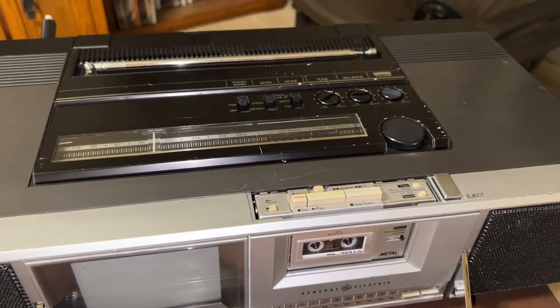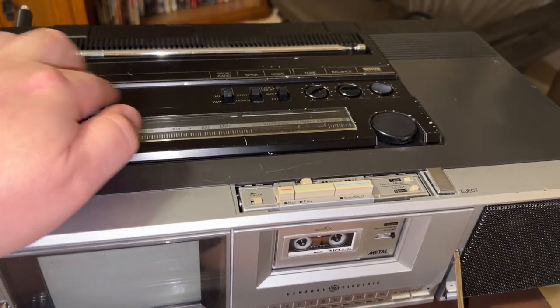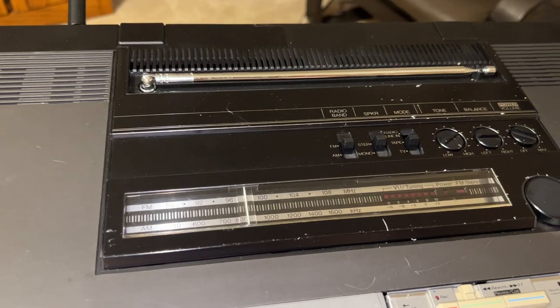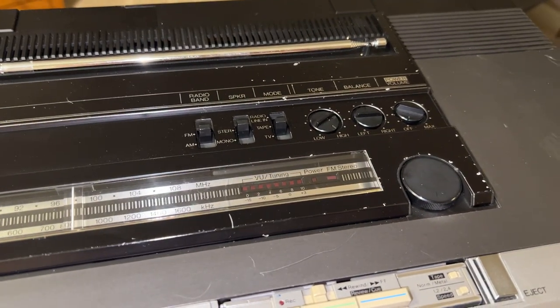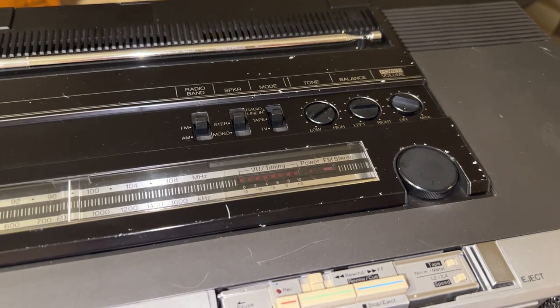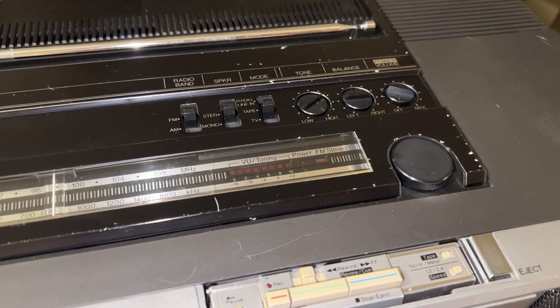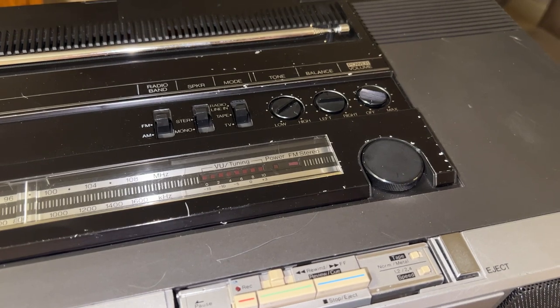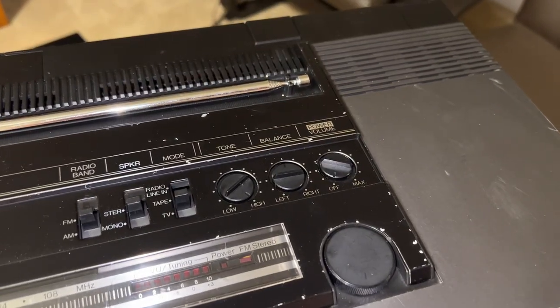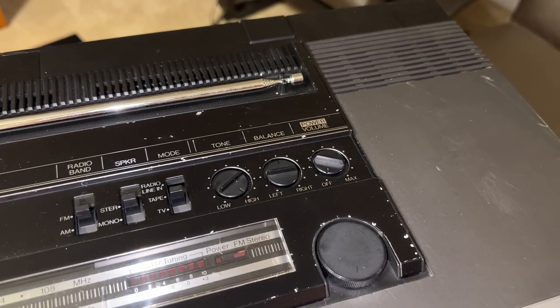On the top of the unit, which is also metal, you have your tuning dial scale, a dual-purpose VU meter slash tuning meter. So yes, this microcassette actually has a VU meter. There's also a power indicator and FM stereo tuning dial, and a power/volume control.